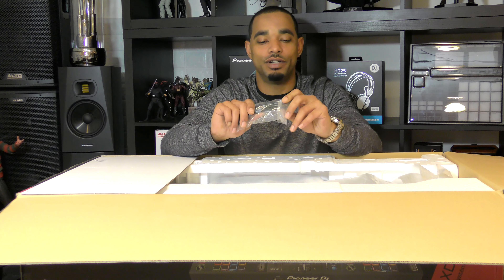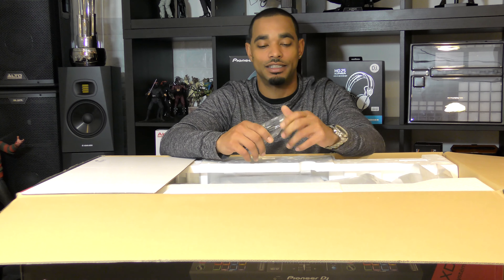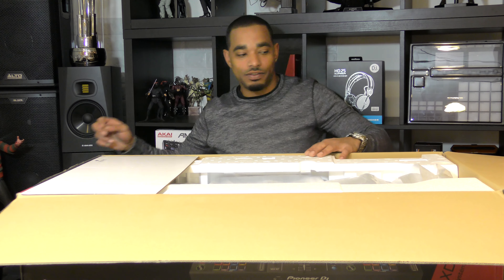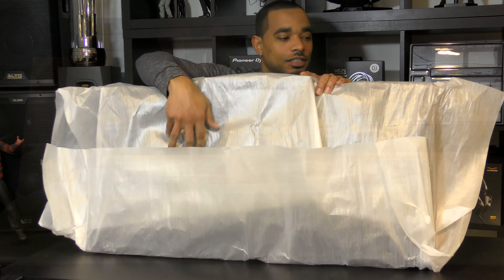Also in here they give you a USB cable so you can connect this to the computer. No USB-C here, just a regular A-to-B type USB cable. Nothing to write home about. This thing's huge.